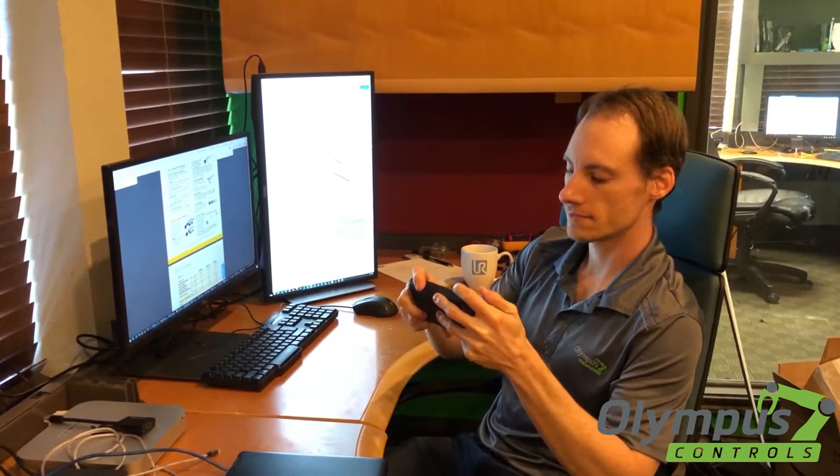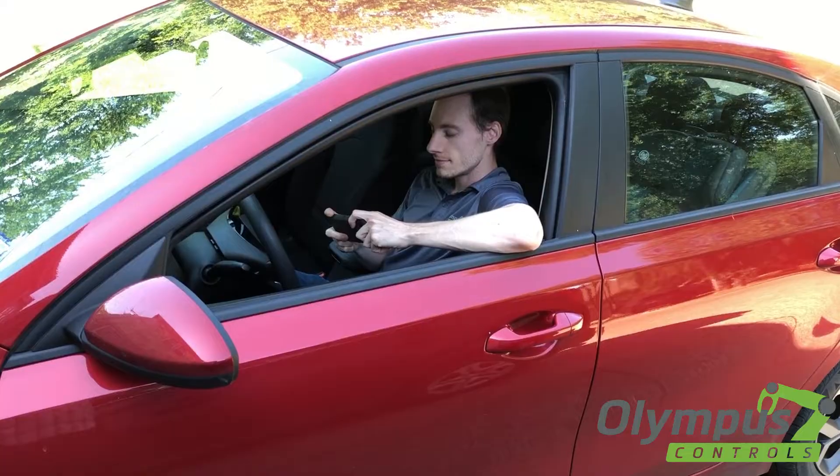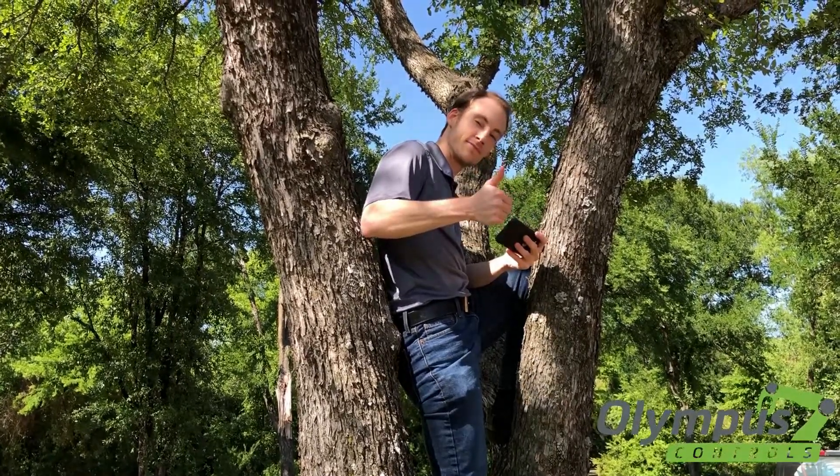You can control your robot from your desk, from your car, outdoors, or anywhere with access to your network.